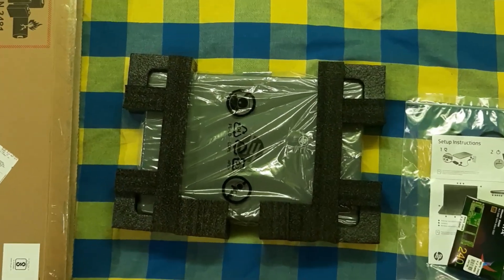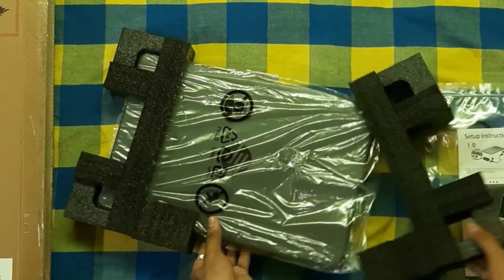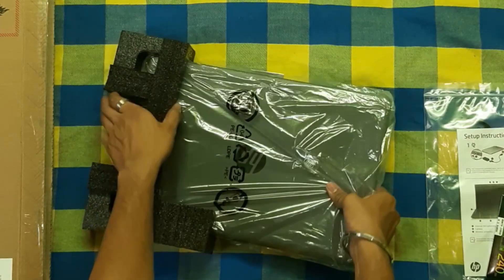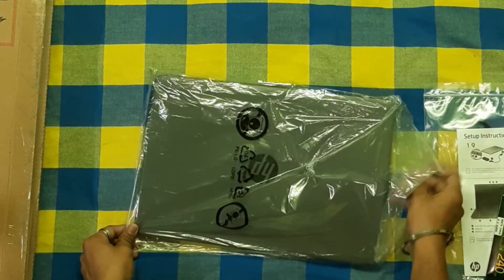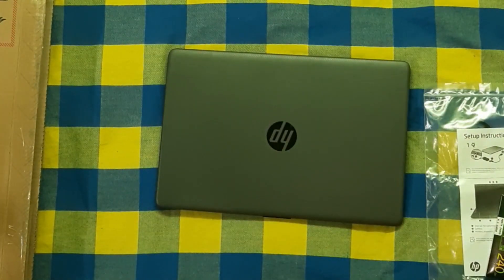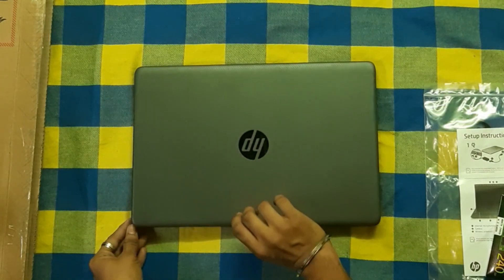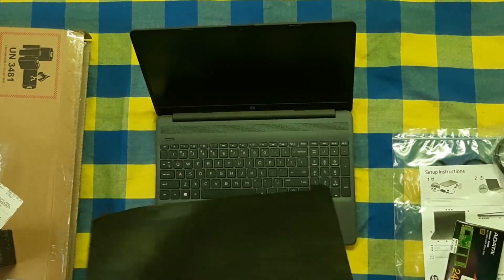The laptop casing is a dark grey color. Let's open it up. It looks slim. Now we are going to open the screen and add the protection sheet.